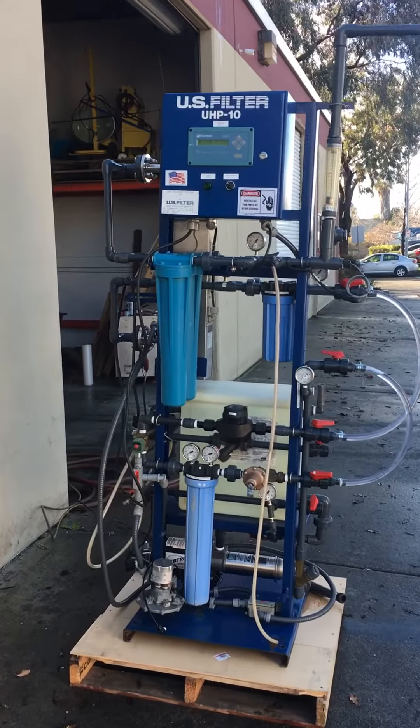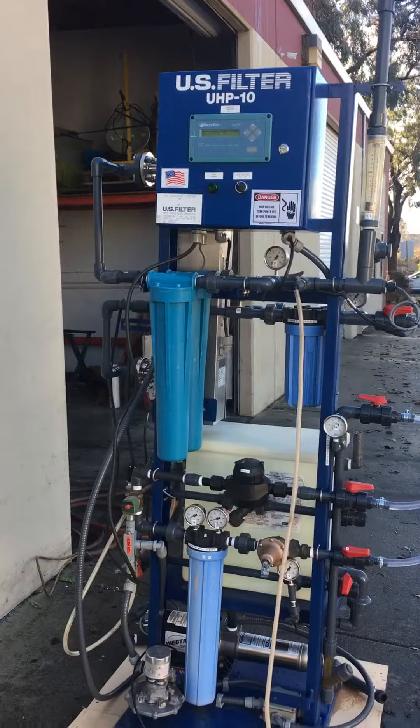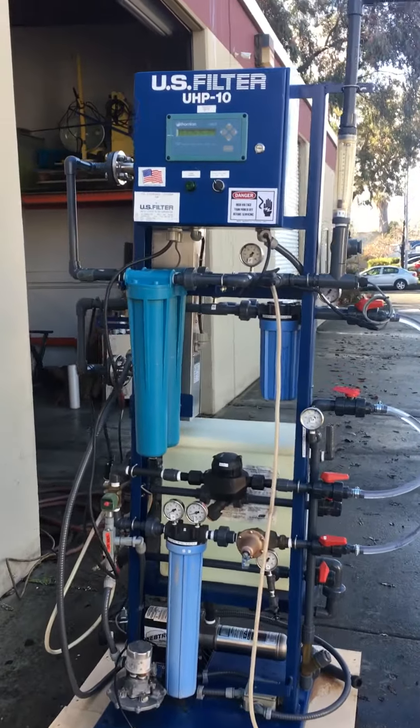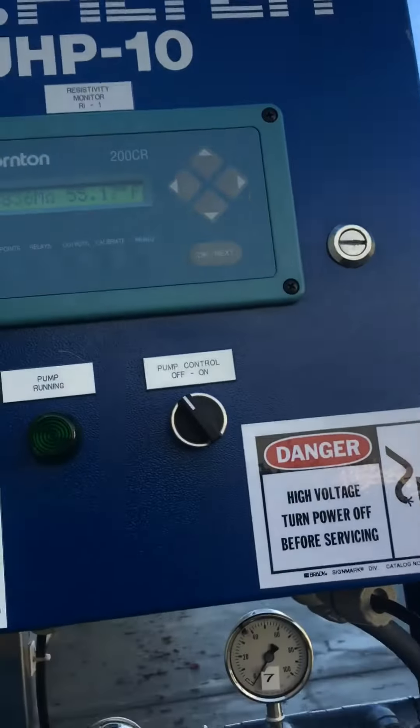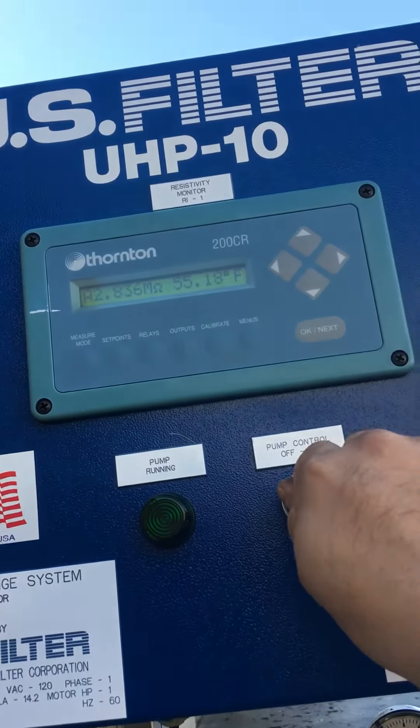Here we have a US filtered UHP 10 water filtration system. We're going to turn it on and show you that it works. It is hooked up to 115 volts, so we'll go ahead and hit the pump button here.